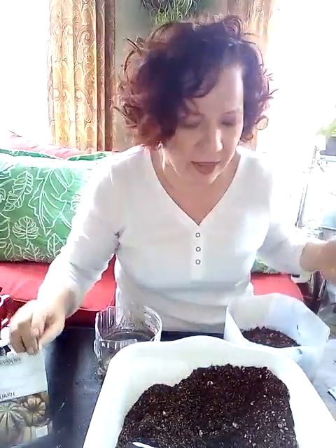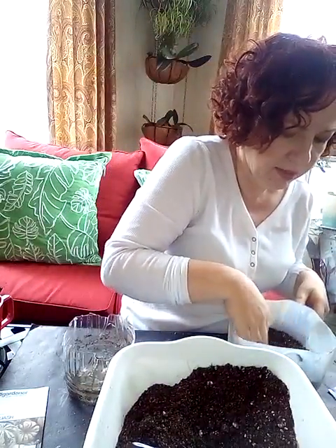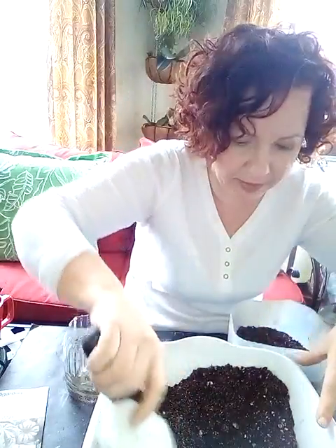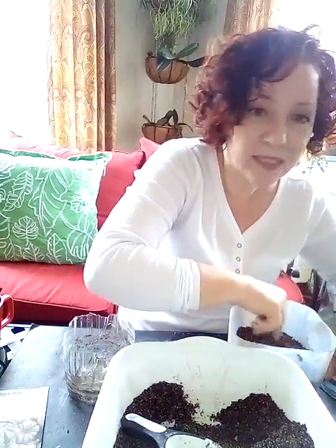So these are the two that kind of pushed up through the soil and are just sitting on top doing nothing. When I opened this up, it smelled like pumpkin — but, you know, squash is pumpkin.